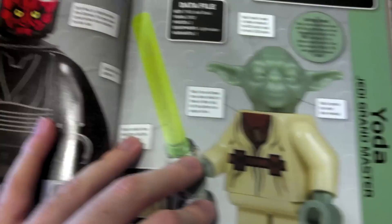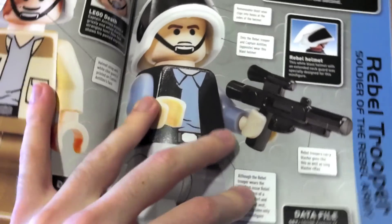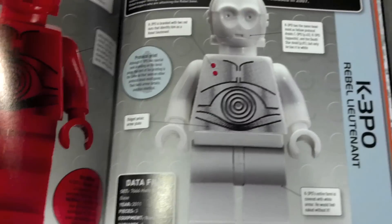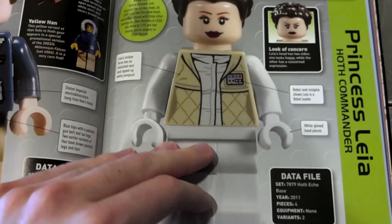They show a lot of the different figures — there's the new Darth Maul, Captain Antilles, Han Solo. They show the sets that they're in, how many different versions there are, and it's very cool. I really like it.